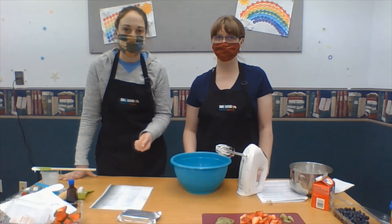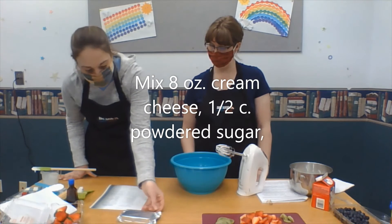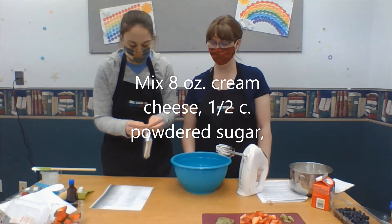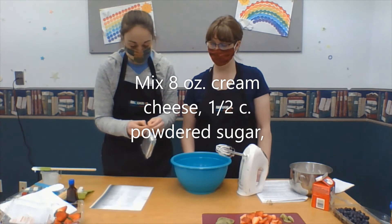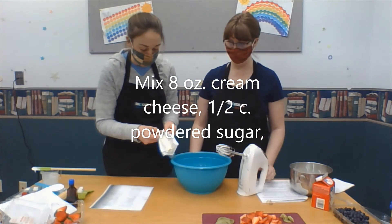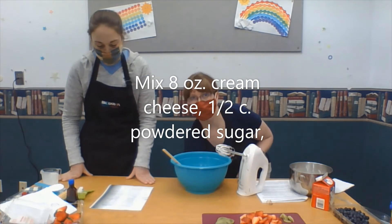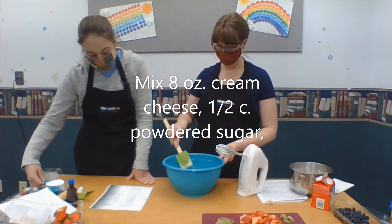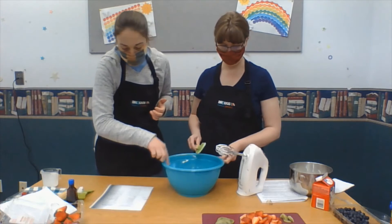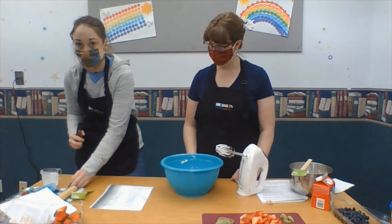But if you just bought the container from the store, that's okay too. The next step is we're going to take some cream cheese. Because we're just making a half recipe, ours just takes one container of cream cheese. If you were going to make a whole recipe, it says it takes two 8-ounce containers. Then you add confectioner's sugar — the whole recipe takes a cup, but the half recipe takes a half a cup — and then vanilla. The whole recipe takes one teaspoon of vanilla; we're going to use a half a teaspoon.